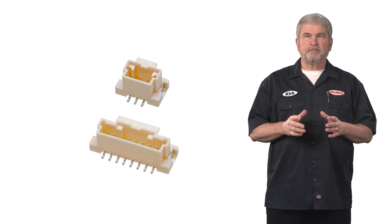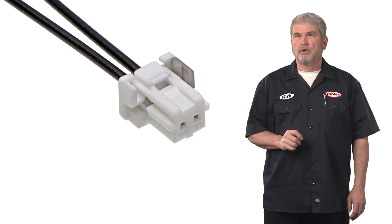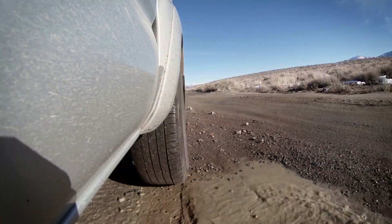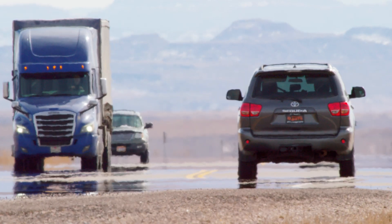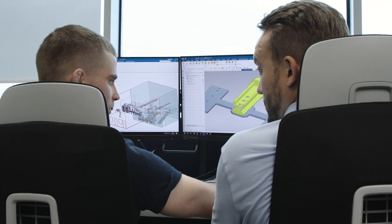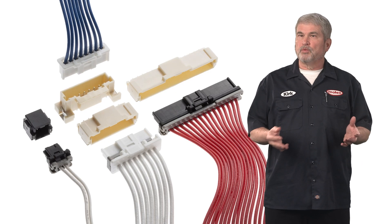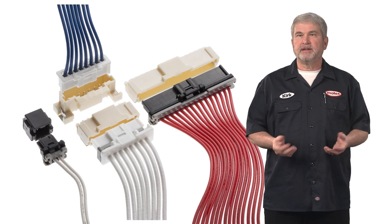For perspective, the space between terminals on these parts is about the width of a single grain of rice. These connectors were specifically designed to address high vibration and high temperature transportation applications. Molex started with high performance plastic resin, then engineered the design to incorporate an integrated secondary lock that significantly improves terminal retention for the cable side housing. We also developed a robust connector latch mechanism with a loud click to indicate the parts are fully mated.